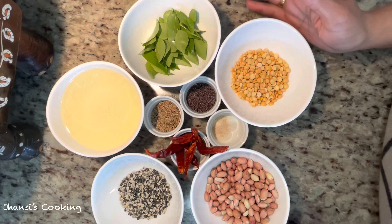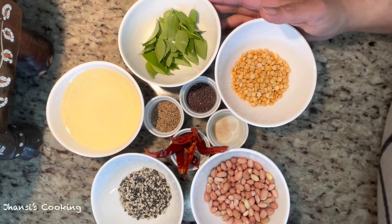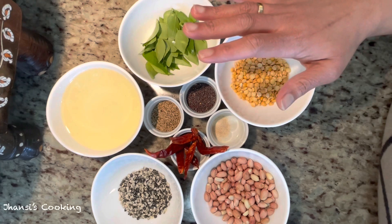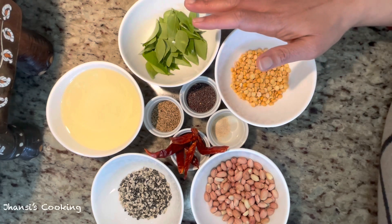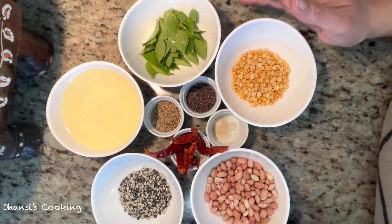Seasoning is a very important part of making lemon rice. I'll be preparing seasoning in a slightly large quantity so I can store it for later use.